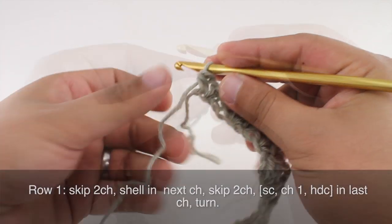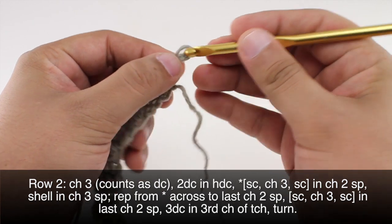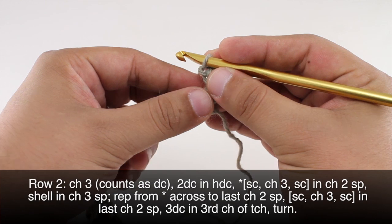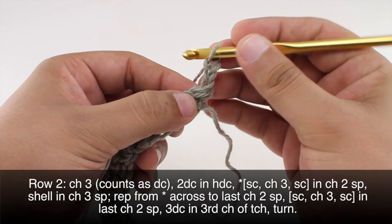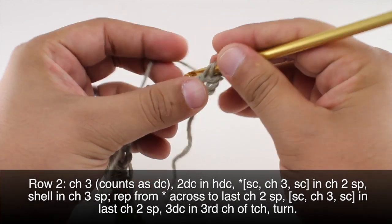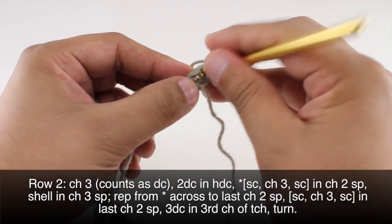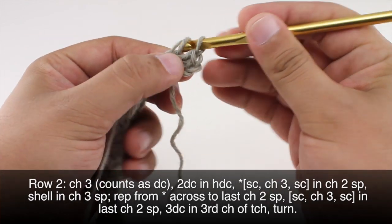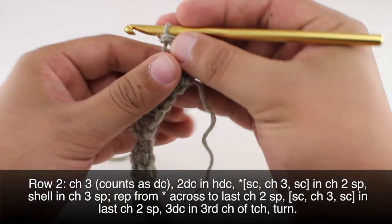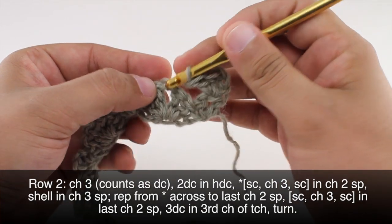Now we're going to turn our work. Row two: we're going to begin by chaining three — this is going to count as a double crochet. Then we'll do two double crochets into the half double crochet, which is the one right below our chain that we just made.